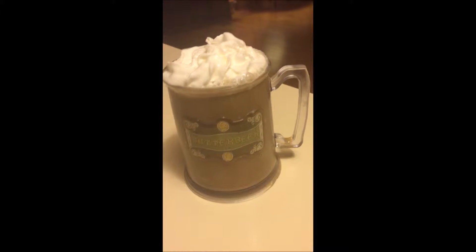Today we are making Harry Potter butterbeer, which is going to be perfect for your Halloween party or just if you want to recreate Harry Potter.